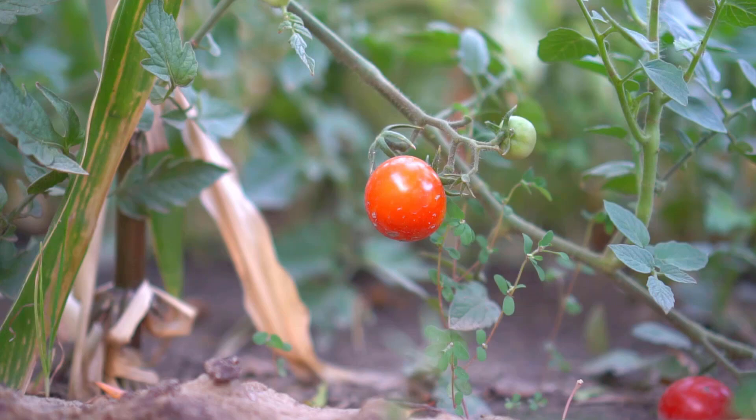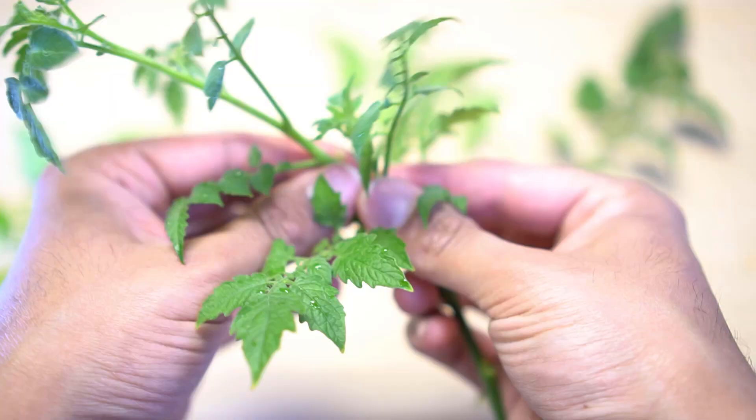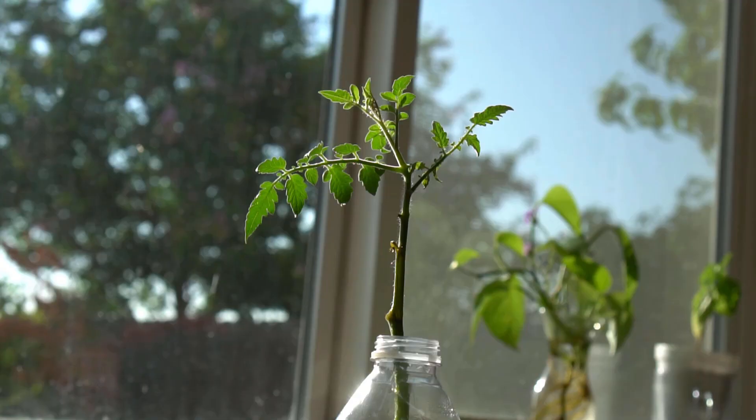After getting a nice cutting, remove extra branches from the bottom of the stem and also remove any extra growth, leaving only three to four leaves on the stem. Put the stem in water and place the cutting next to a window that receives sun. Use filtered water if your water is chlorinated and make sure to change the water every two to three days.